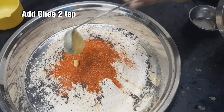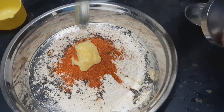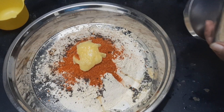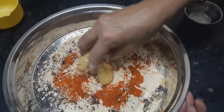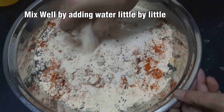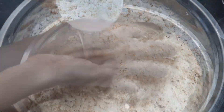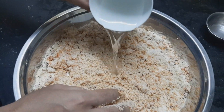Let's add 2 spoons of olive oil. Then add a little bit of olive oil. Mix it in the middle of the olive oil. Add a little bit more olive oil.